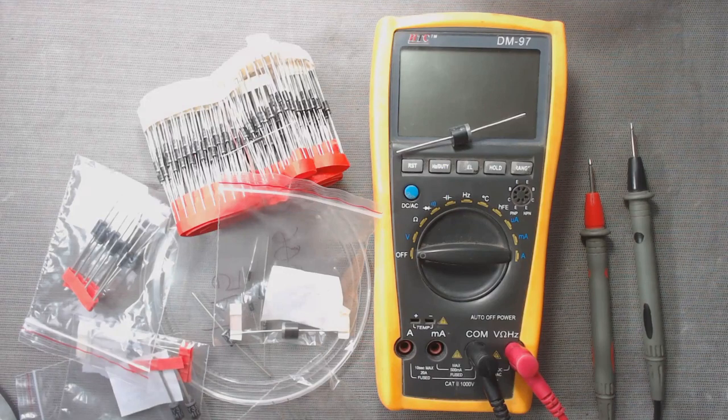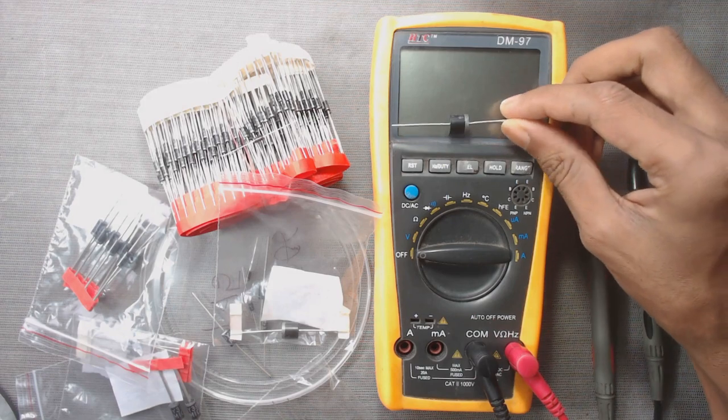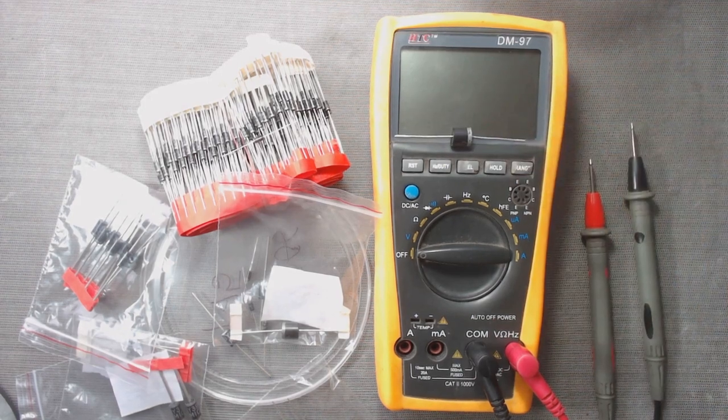Welcome to DPV Technology. In this video, we will learn how to test a diode using a multimeter. So let's get started.